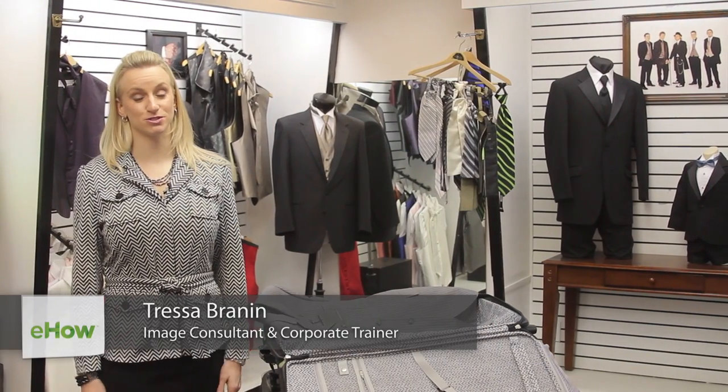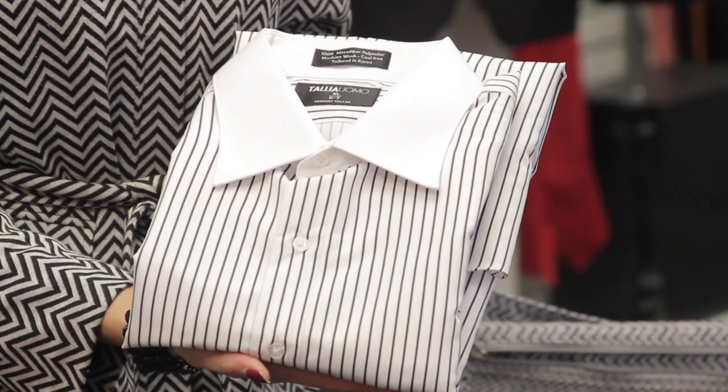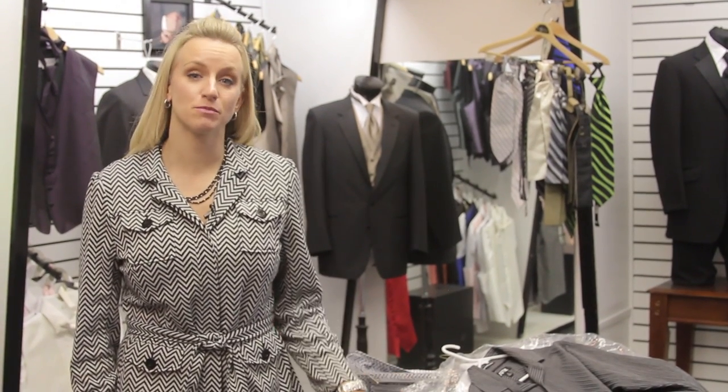Hi, I'm Tressa Brannan from Total Style Solutions and today we're at King's Row Formal Wear in Salt Lake City, Utah. Let's talk about how to pack a shirt. It's time to travel and you're gonna have to wear some dress clothes while you're out on your vacation, trip, or business travel. So let's talk about how to pack that shirt.